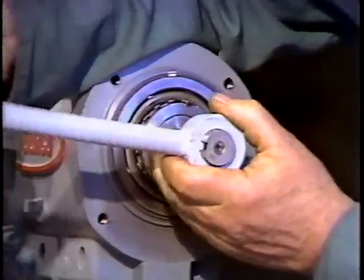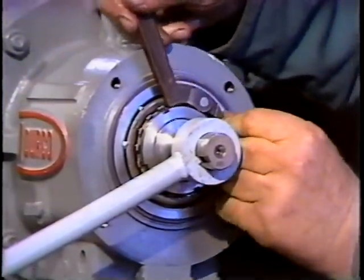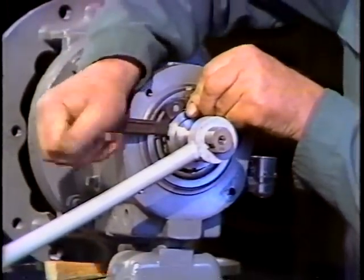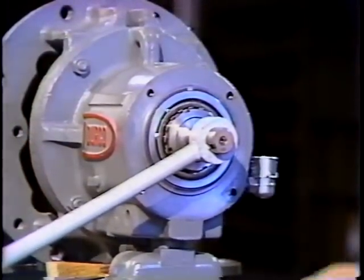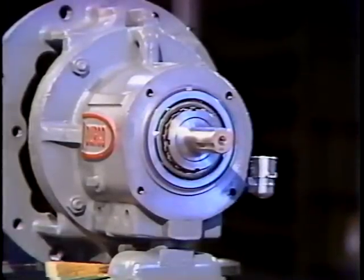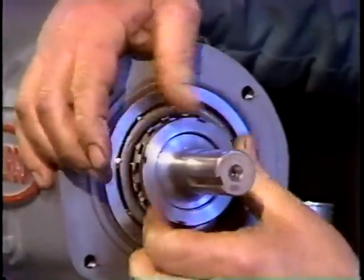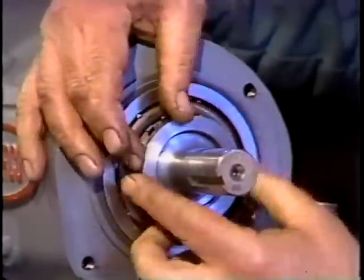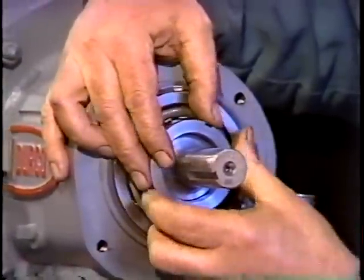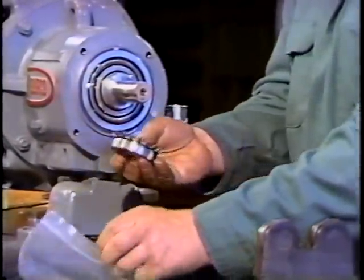This will hold the shaft steady while he uses a spanner wrench to loosen the lock nut. Notice that he holds the spanner wrench tightly on the nut to prevent it from slipping and rounding off the slots. When the lock nut is loose, he no longer needs the impeller wrench. The lock nut can now be rotated by hand. Don't spin the nut off — these are fine threads and may gall easily. After the lock nut is removed, the lock washer is free to come off. He places both the nut and washer in a plastic bag.